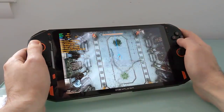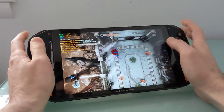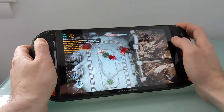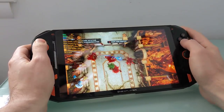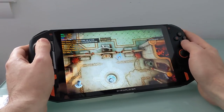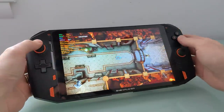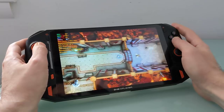Hi, this is Brad Linder with Lilliputing, and I'm playing a game called God's Trigger on the One X Player, which is a handheld gaming computer from a company called One Netbook. It's the latest in a line of little computers from the company, but this is the first one that's really designed first and foremost for gaming. It does not have a clamshell laptop-style design, does not have a built-in keyboard, but it does have these physical buttons here that you can use for playing games.